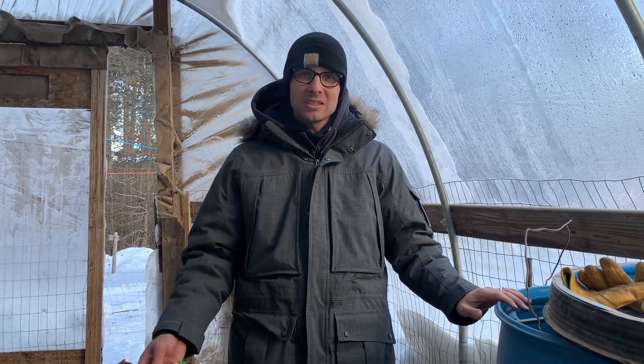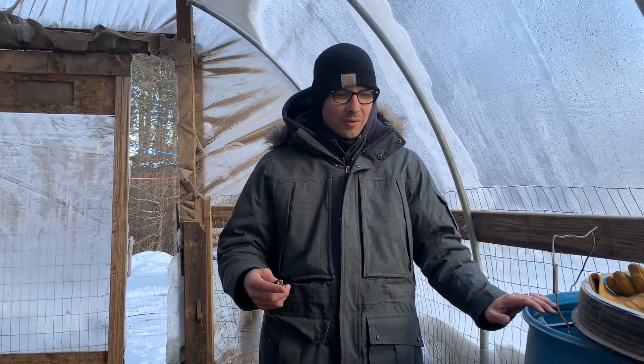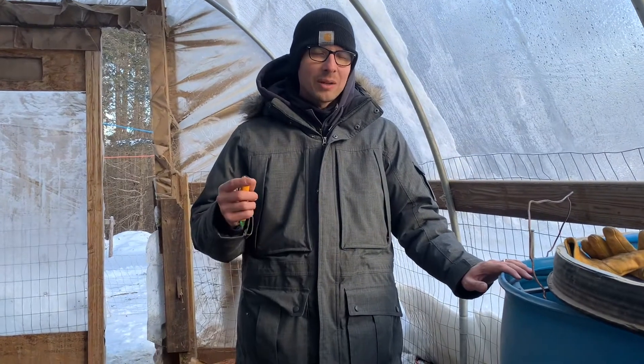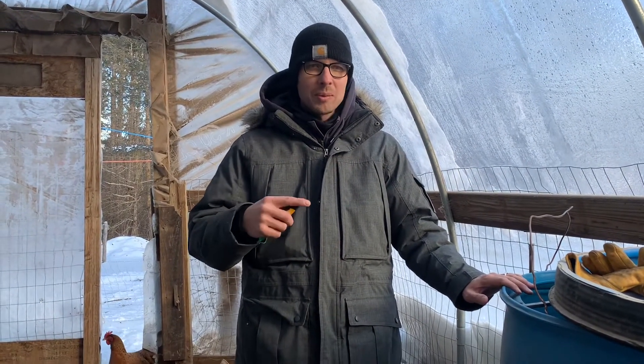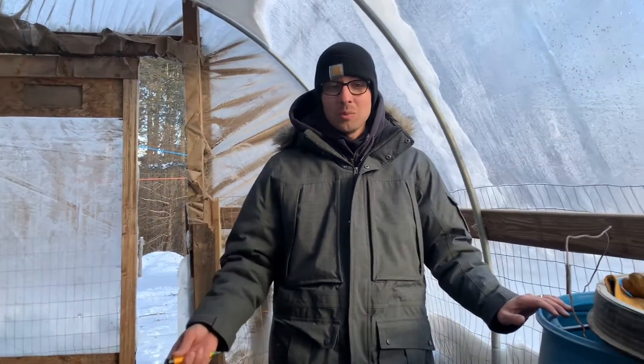I've just been researching this like crazy. We actually replaced our chicken water heater because it was like four or five years old. But Ingrid was out here and she discovered the chickens were acting like they were getting shocked when they were trying to drink water. So we thought maybe there was a short in the old heater and replaced it — but that didn't help. They're still acting in the same way.